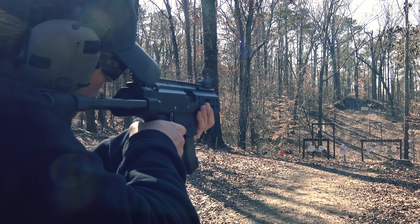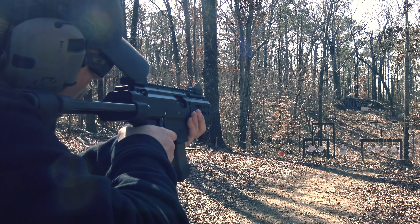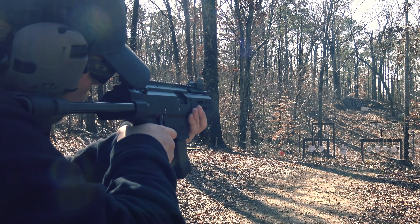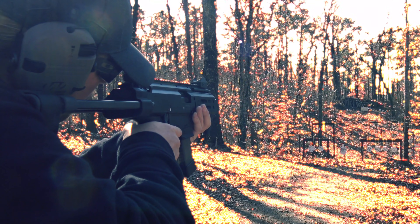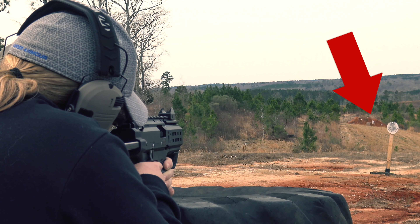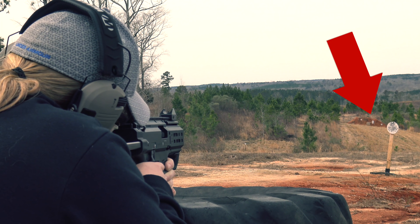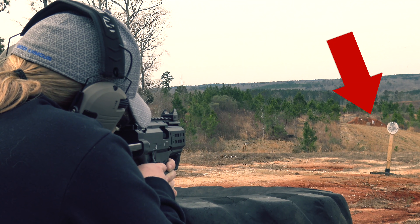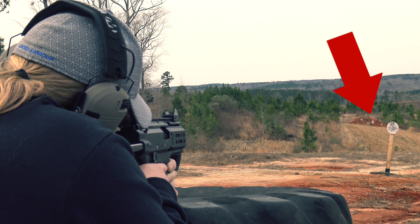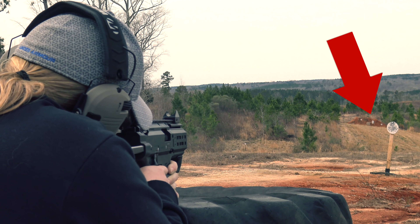With a four-inch barrel, on the second magazine ever through the gun, we were easily hitting steel targets at 100 yards. I was pretty impressed with that — until the next day when we shot that four-inch nine-millimeter out to 200 yards with relative ease. We even got a couple shots on target at 200 yards with subsonic ammunition. This thing is crazy accurate even in this new micro variation.